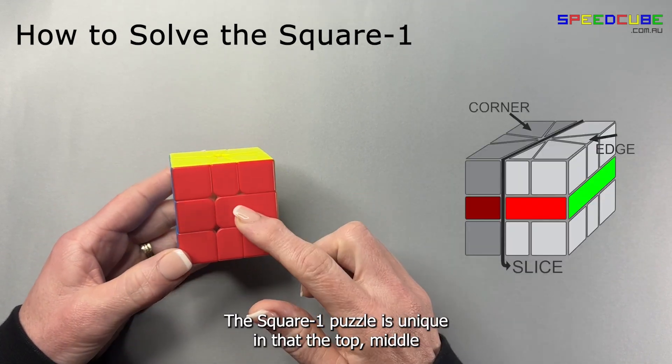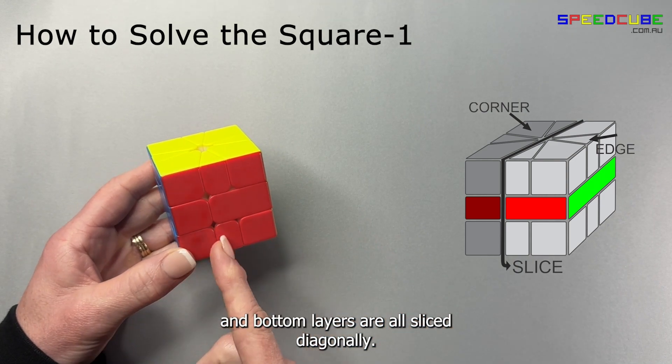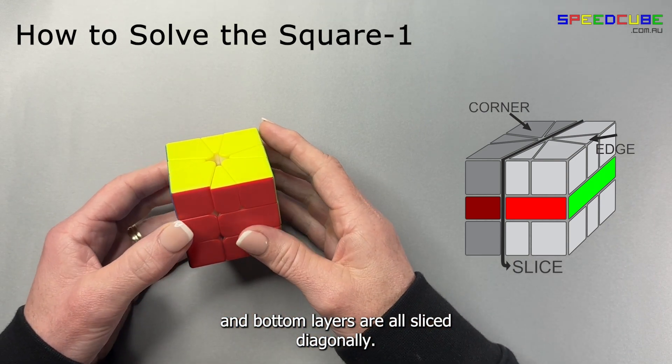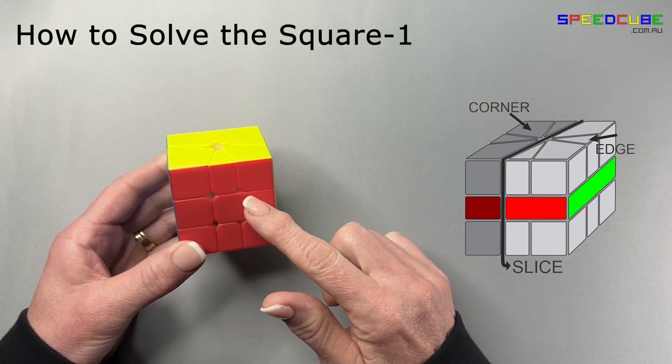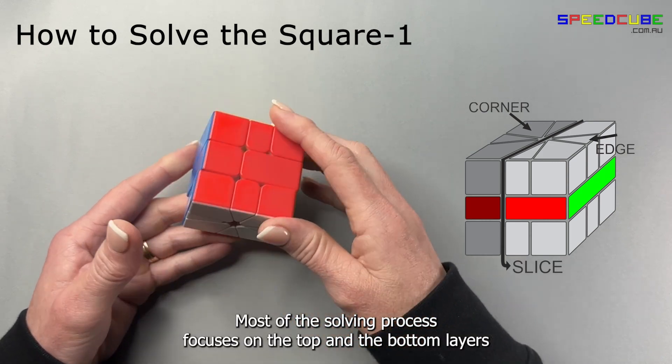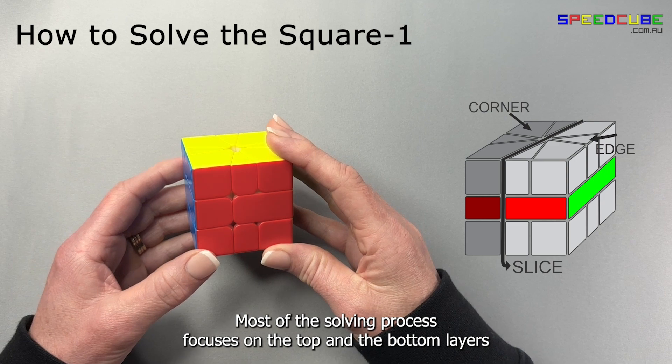The Square One puzzle is unique in that the top, middle and bottom layers are all sliced diagonally. The middle layer is very simple — it only has two parts. Most of the solving process focuses on the top and the bottom layers.